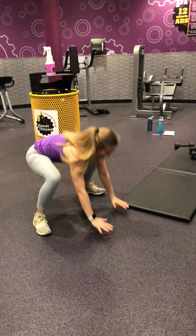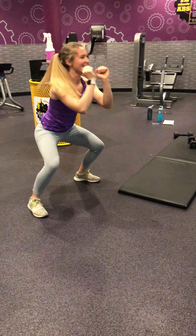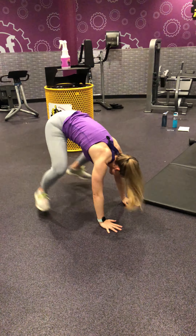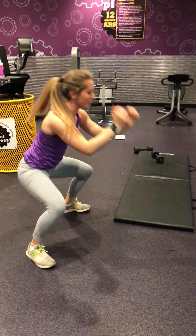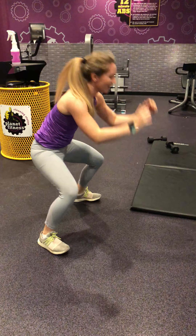Squat Pops. Allison came up with that name. I don't even know what it means, but I like it. Plank position, pop it up into a squat. Makes sense. Squat Pops — makes me think of a ring pop.